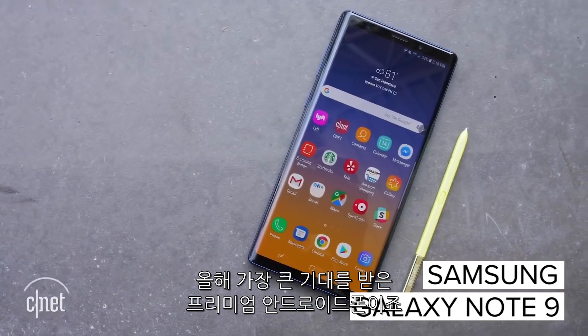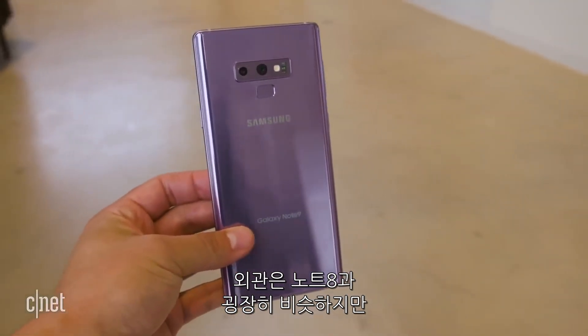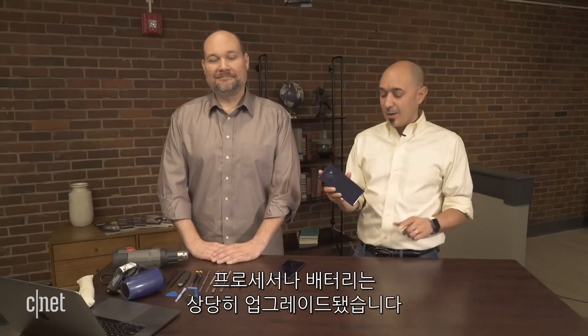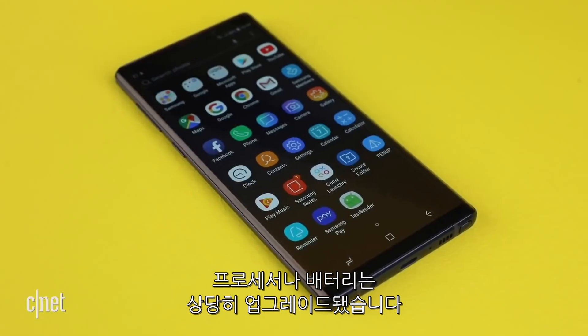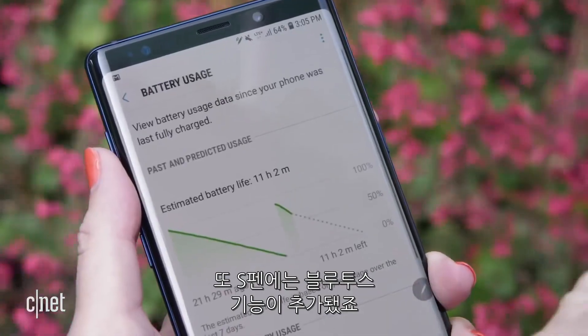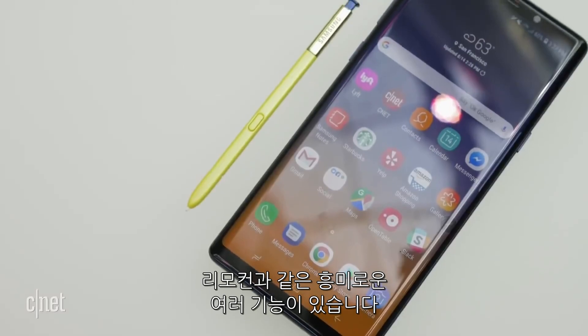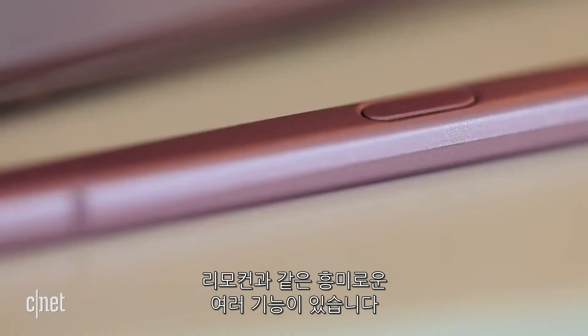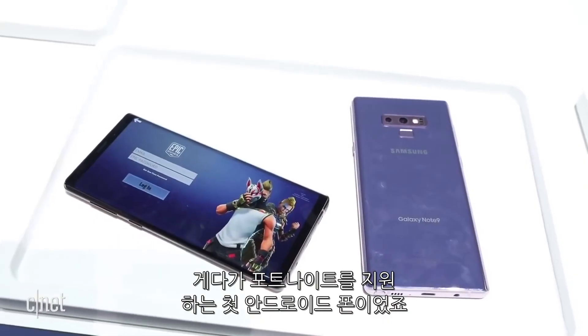Welcome to CNET's Cracking Open. I'm Jason Heiner with Bill Detweiler. Today we're here to crack open the Samsung Galaxy Note 9, one of the most anticipated high-end Android devices of the year. This device looks a lot like last year's Note 8 on the outside, but it has a lot of upgrades to the inside, including the processor, the battery, and much more. It also has the Bluetooth S Pen, which acts like a remote control. And of course, it was the first Android phone to get Fortnite.